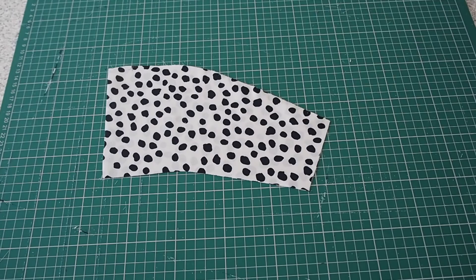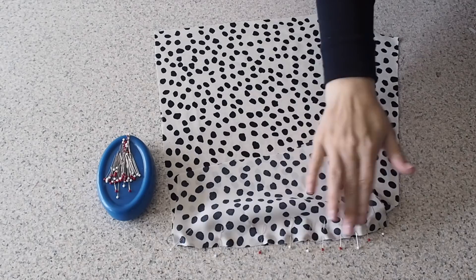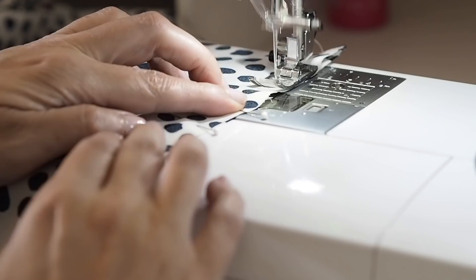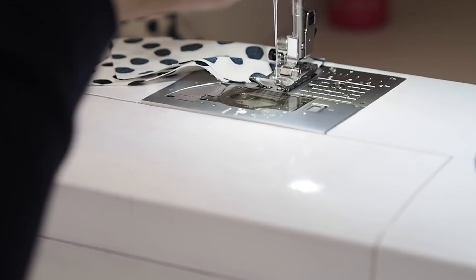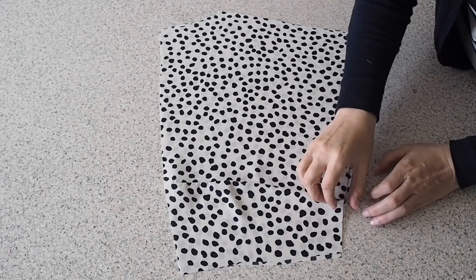The fabric is right sides together. Lining up my edges and pinning. Stitching here at my 1cm seam allowance, backstitching to start and backstitching to finish. So I've tidied up that edge and pressed out that seam, and this is what I get. So happy with that.